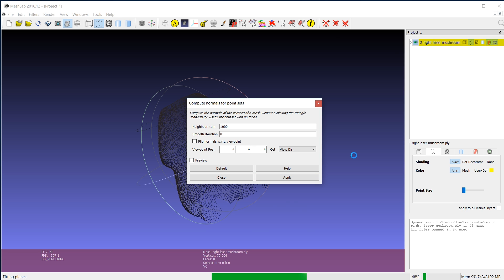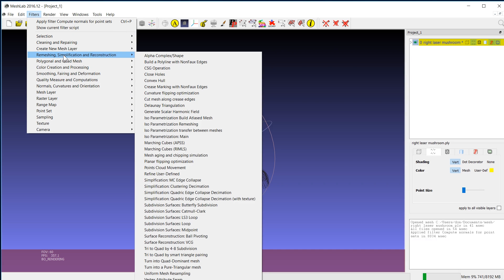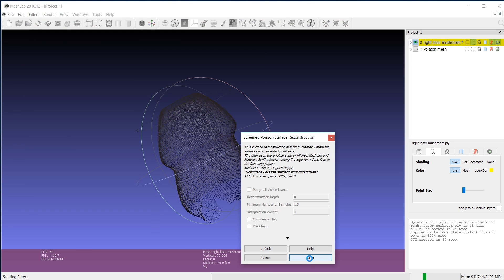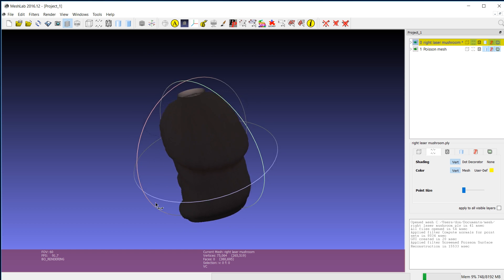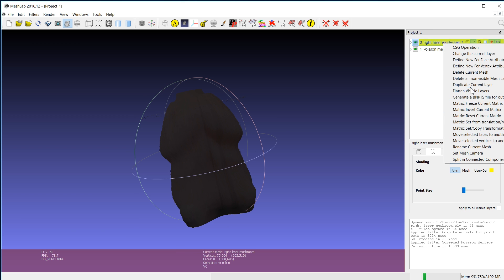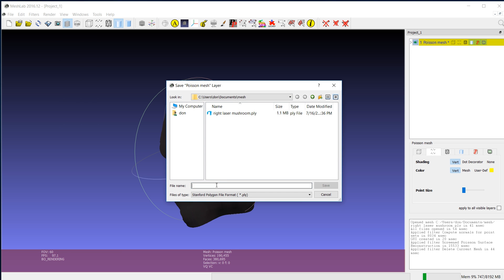Let that process — it doesn't take too long. It doesn't look like it's going to do anything, but it does. Once that's done, close that out. Now go to Filters, then Remeshing, and go to Screened Poisson Surface Reconstruction, and hit Apply. We're going to wait until it says Apply again — it's going to create a second layer. The first layer will still be your original; the second will be the actual solid itself. Now that it's done, I'll hit Close, and you can see it's now more of a solid. The mushroom is looking pretty good so far. I'm going to delete the top layer — Delete Current Mesh — and export this out as an STL to my mesh folder.